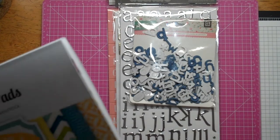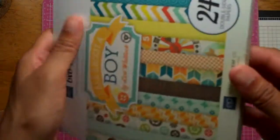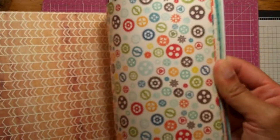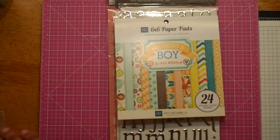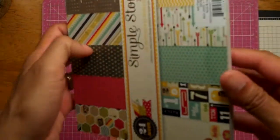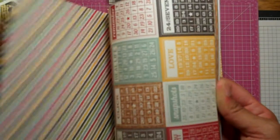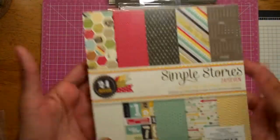A 6x6 pad — I think I got it off one of the Etsy stores, maybe Paper Issues or ShareBear Crafts. It's the All About a Boy collection — super cute. I just picked up the 12x12 today from Hobby Lobby. And from Archivers, I got the 24/7 6x6 pad from Simple Stories. I'm not a huge Simple Stories fan, but the colors are really nice — really masculine — so it's perfect for cards.